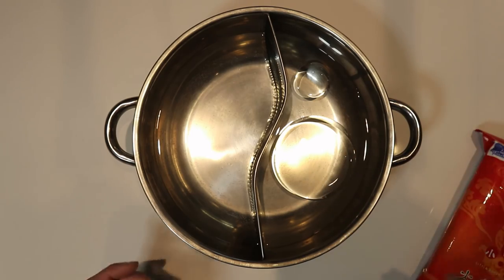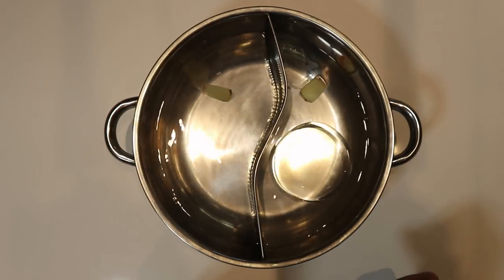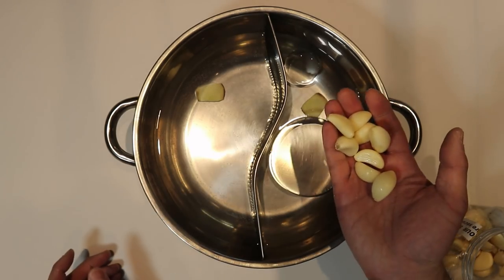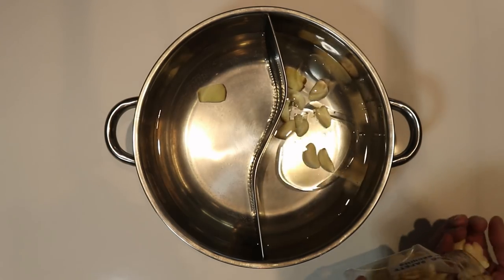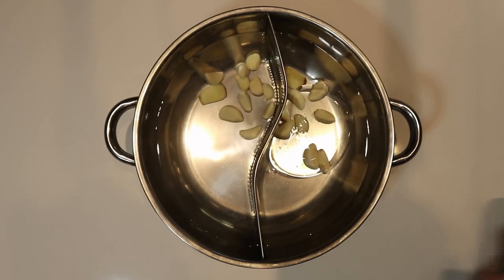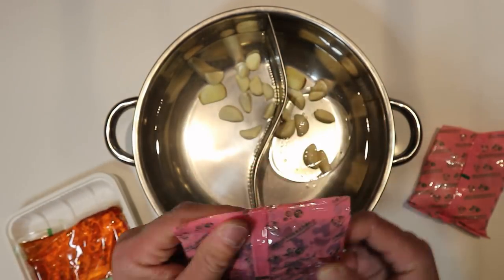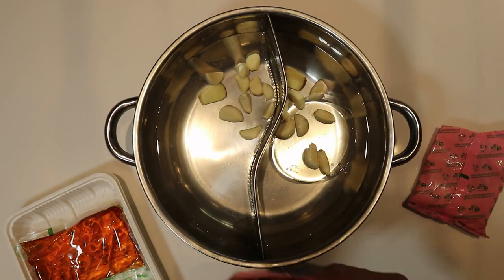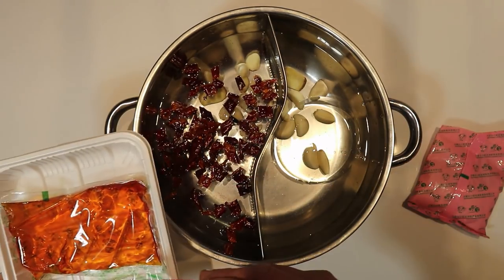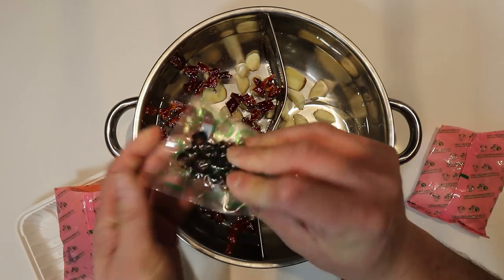We have water and a little bit of oil already in the pot. First, I'm going to throw a slice of ginger into each side, then maybe six or seven cloves of garlic on each side as well. Then from the seasoning package, for the spicy side I have these hot chilies — I'm going to open this up and add about half of it, because I usually split one package into two servings: plain on one side and spicy on the other. The package also comes with a pack of hot oil and some black beans.